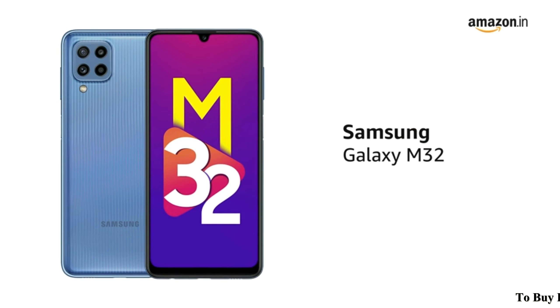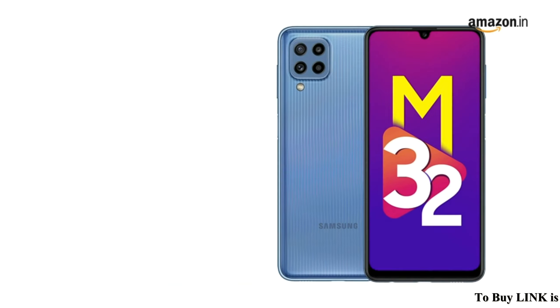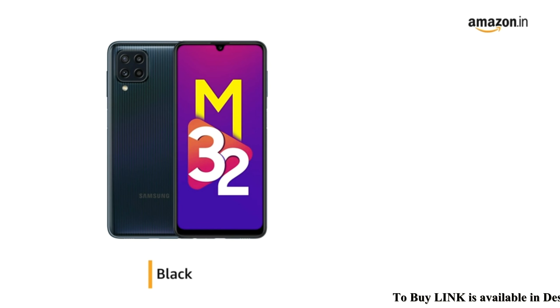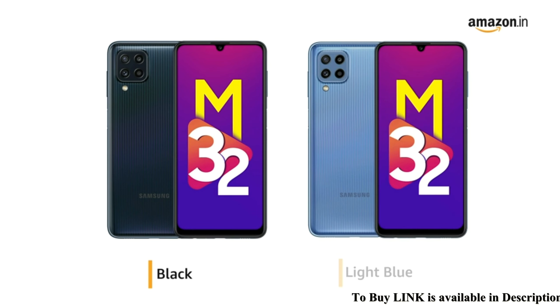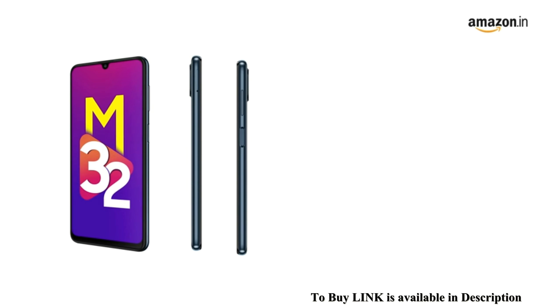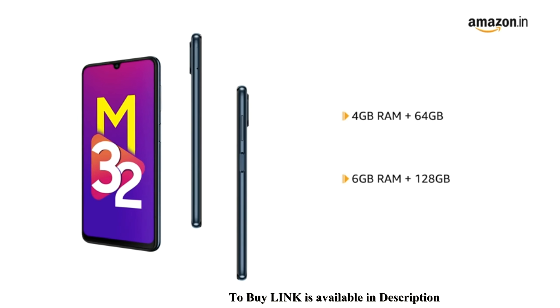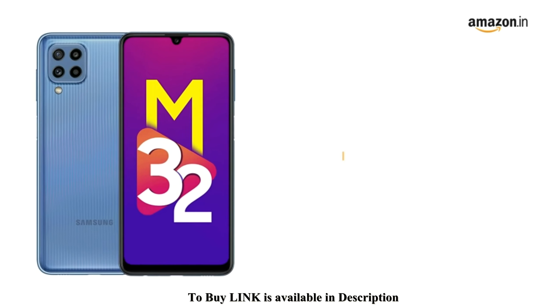Presenting the latest Samsung Galaxy M32. The Samsung Galaxy M32 is available in two colors: black and light blue. The phone is available in two variants: 4GB RAM plus 64GB, and 6GB RAM plus 128GB. Memory can be expanded.